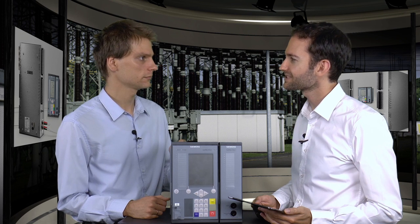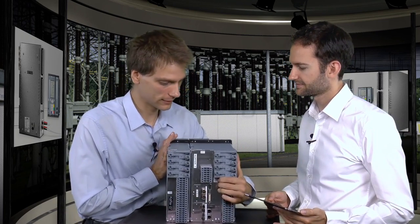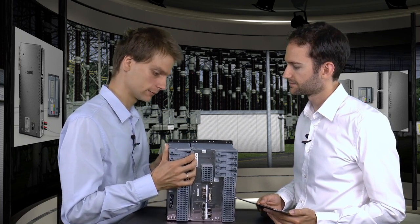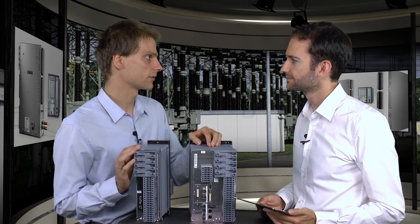And thick copper cable sounds like a lot of money. Exactly. With process bus, the idea is pretty simple. In a protection relay, you have the protection function and the measuring function. And with process bus, you separate them both, and only the protection function stays in the central building.